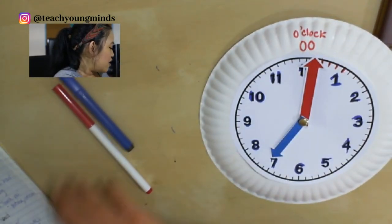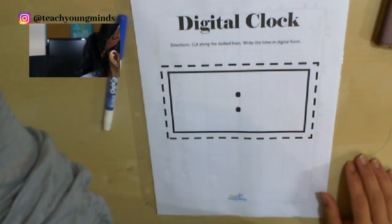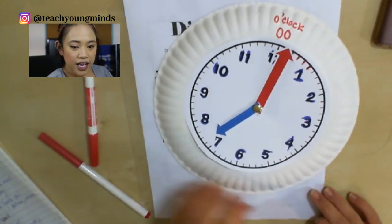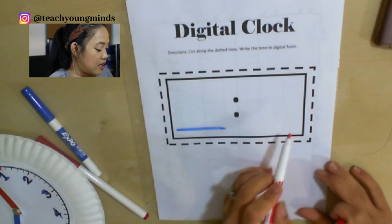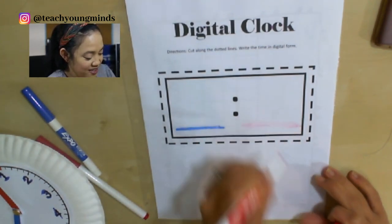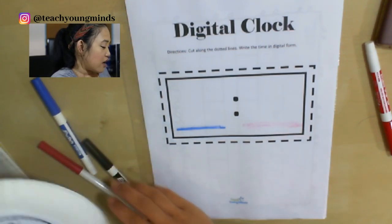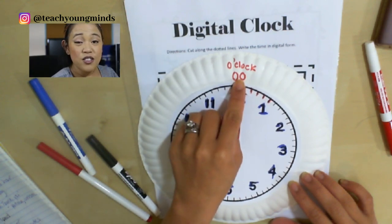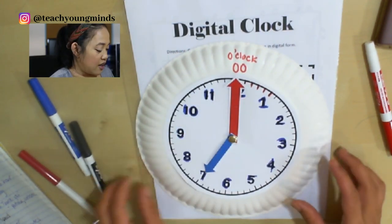Now we're going to do digital. A digital clock looks like this. Just like the face clock, the digital clock says the hour first, and then it says the minutes. Whenever the minute hand is pointing straight up, that starts a whole new hour — we write zero zero. So if I were to look at seven o'clock, this is how I would write it digitally: seven, zero, zero — seven o'clock. So the analog and the digital both say seven o'clock.